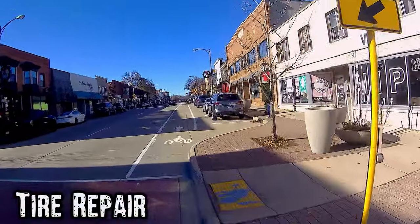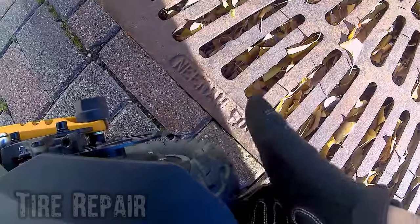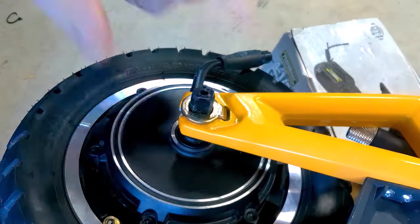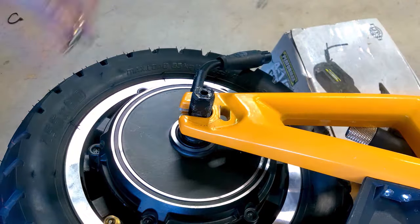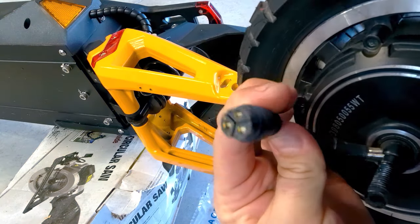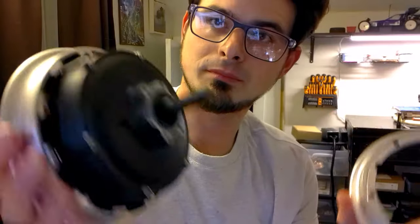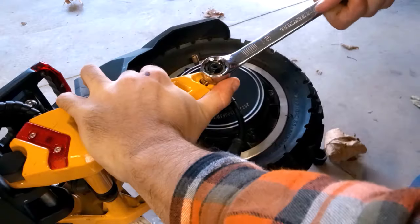Throughout all my testing, the only mechanical problem I had was a flat tire — not really a fault of the scooter, but some trash in the bike lane. This gave me the opportunity to get a closer look at the beefy dropouts and torque washers required to keep this big motor in place. The tire was very easy to change thanks to the quick connector on the motor and the split-rim design, meaning I didn't have to wrestle with tire levers. I was back on the road in less than half an hour.